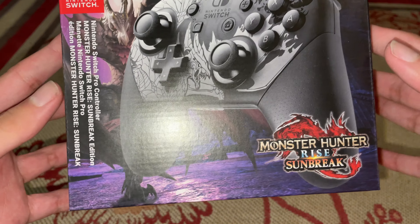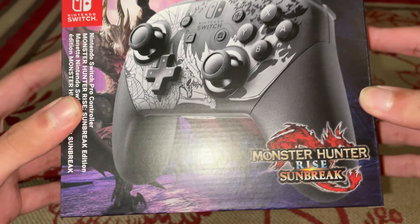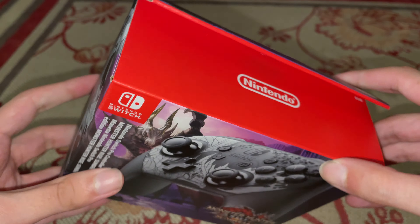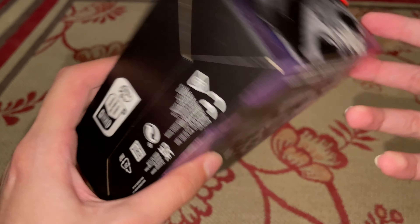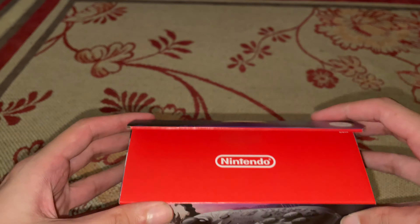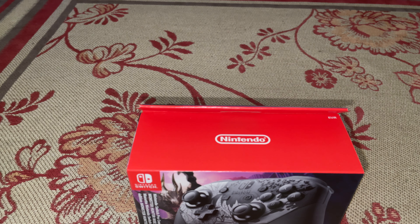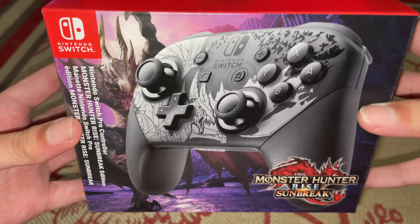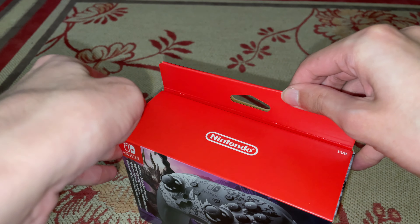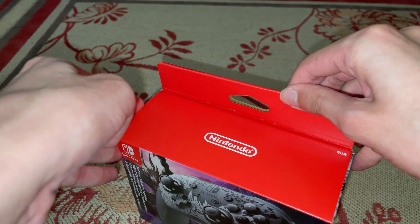Hey guys, I'm back with another unboxing. I'm probably gonna speak more during these unboxings now, mainly because why not. So yeah, here we are with the Monster Hunter Rise special edition pro controller. The only reason I got this one is because it's a special edition pro controller — I don't think I'm gonna get the game, but this just looked too cool, so I thought why not. I'll do a quick little unboxing for you guys right here.